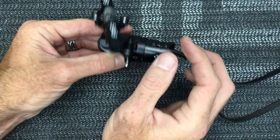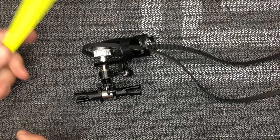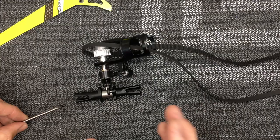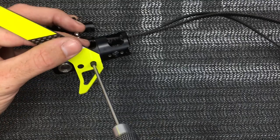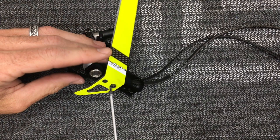Now grab the tail fin and the two shorter screws, which take a 2.5mm driver. Apply Loctite to those screws. Grab the tail casing and run the screws through the two holes on the casing for the tail fin. Get them started and tighten both down.